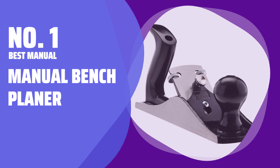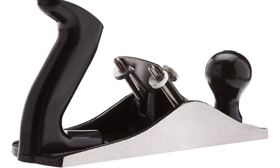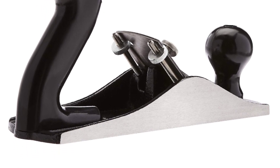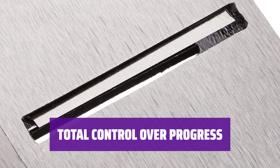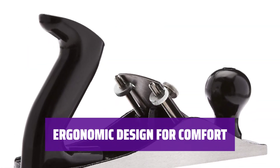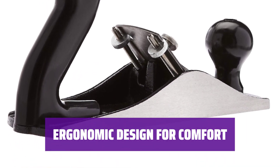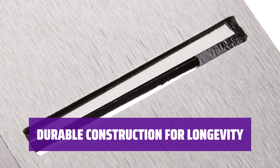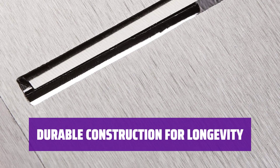Number 1 — Best Manual: the Manual Bench Planer. If you don't need a power tool, consider this manual bench planer — it's cheaper and gives you total control over your work. Operate with your own strength for precise results, and prevent mistakes by reacting quickly to any issues. The ergonomic handle and knob ensure a sturdy grip while you work, keeping you comfortable during long projects. The cast iron body can withstand regular wear and tear, so you're investing in a tool that will last for years.